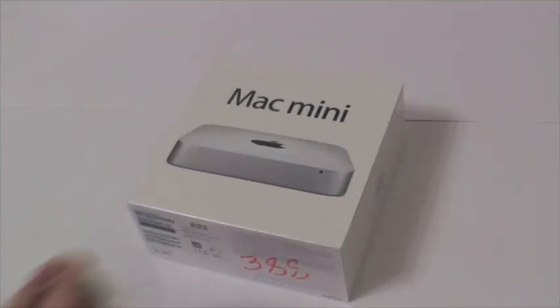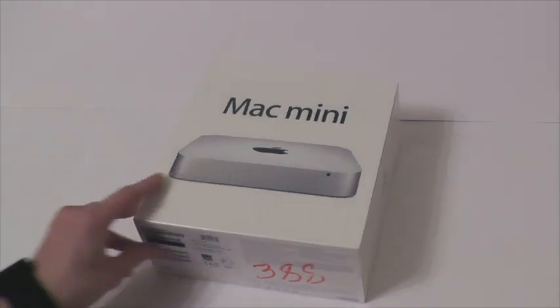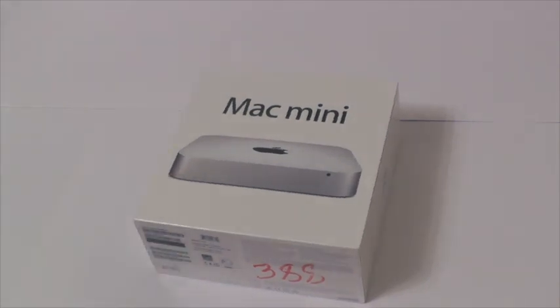Добрый вечер. Сегодня я хотел бы вам показать Mac Mini 2012 года. Сразу скажу, это мой первый компьютер на Mac OS. До этого я был на Windows, начиная с 1995, 1998, Millennium и так далее. Сейчас у меня Windows 7. Захотелось попробовать что-то интересное, новое.